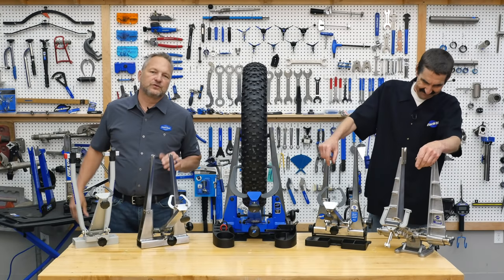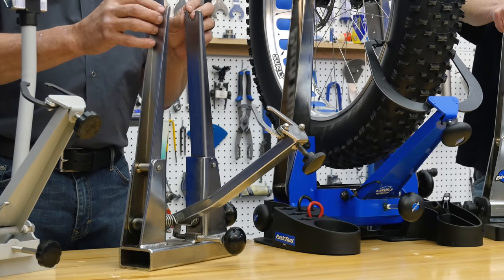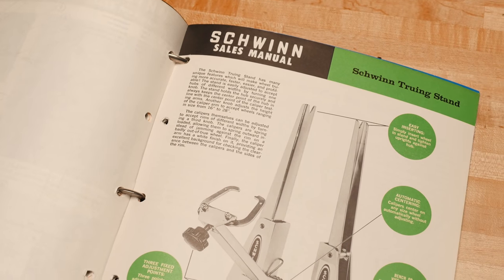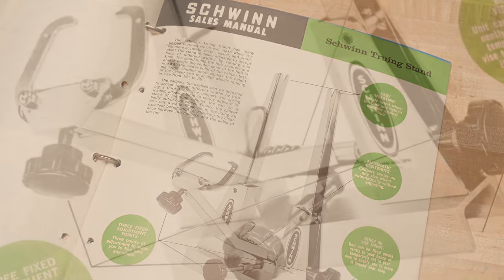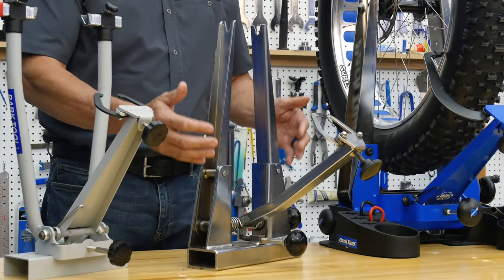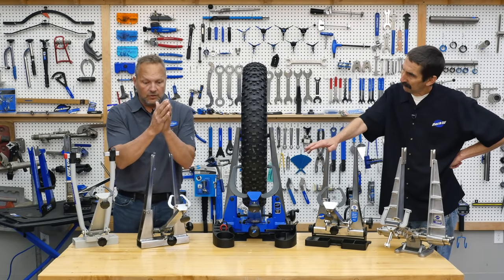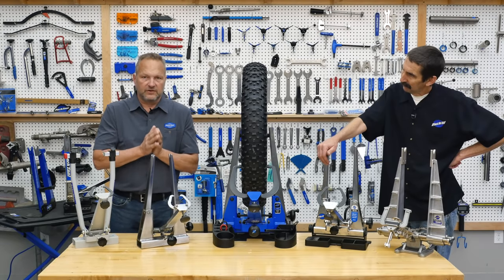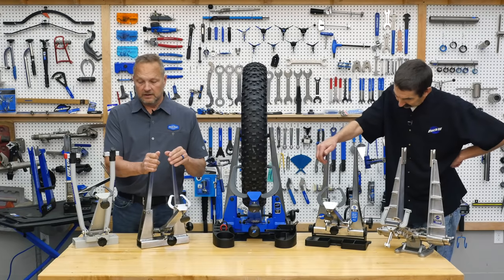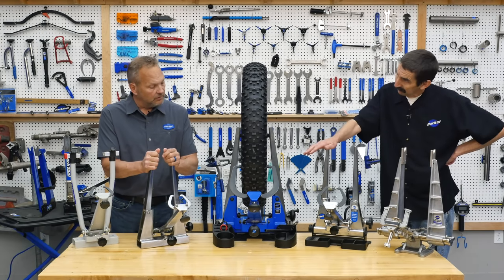We're going to start with the very first wheel truing stand we made — the TS-1. This was made originally for Schwinn Bicycle Company. We found literature from a Schwinn sales catalog from around 1968 or 1969. This still used the concept of both uprights moving simultaneously to always keep the wheel centered in the stand. We made it for about four years only, then moved to the TS-2.